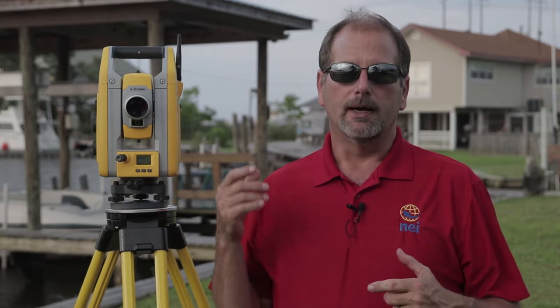Today I want to talk a little bit about the Trimble S-series robots and go through a couple of features that maybe some of you who already own robots are not familiar with. Check this out — let me get this set up and we'll roll.